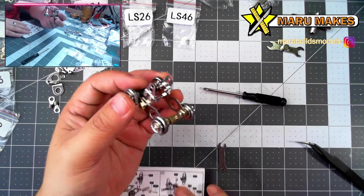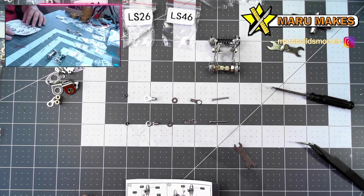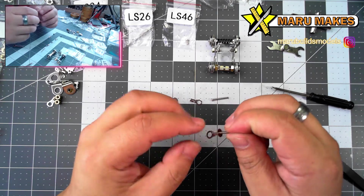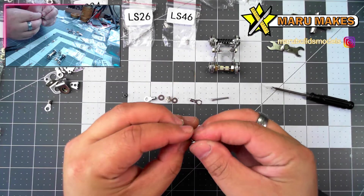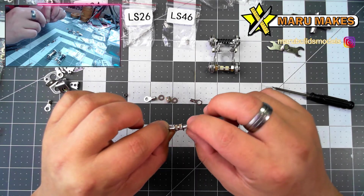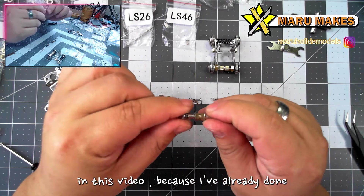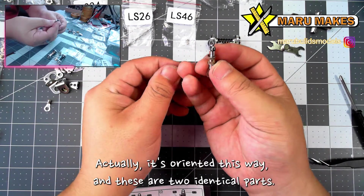So it looks like this is the base of the alloy tank, which is pretty cool. We'll see how this comes along. We need to make two of these parts here, so I'm going to skip ahead in this video because I've already done one and it's the same exact step, but we need two. So here we have two of these parts here. It's oriented this way, and these are two identical parts.